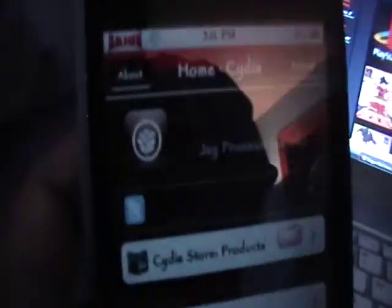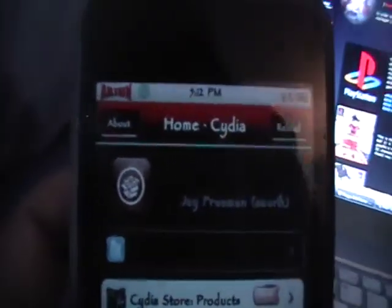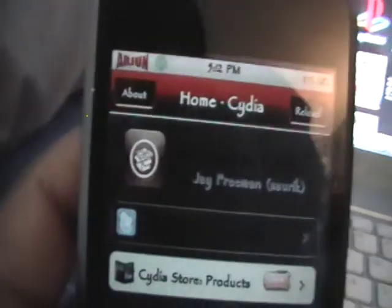We're gonna go for our iPod Touch or iPhone first. You obviously need a jailbroken iPod Touch, and you need to open up Cydia.